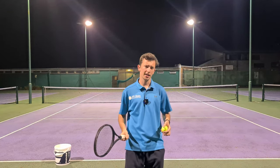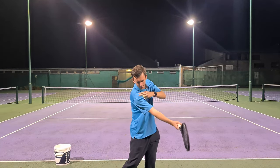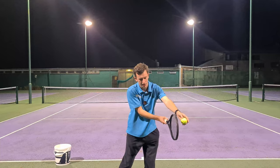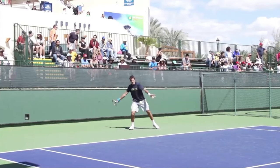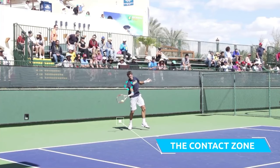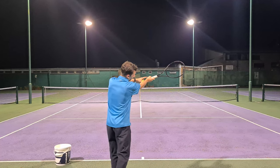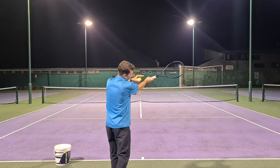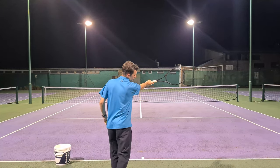So first of all, what is the hitting zone? The hitting zone is the length of time that your strings are pointing towards your intended target. At contact right here, the best players will continue to lift the shoulder, and as you can see, the racket moves forward and upward out towards the target. At this point, you can see that the hand is around eye level, the racket is still on the hitting side of the body, and the strings are still pointing towards the target.